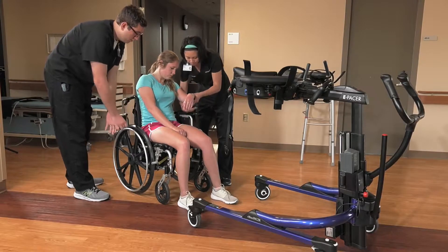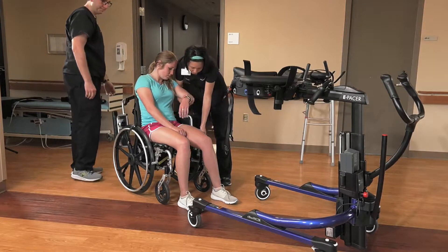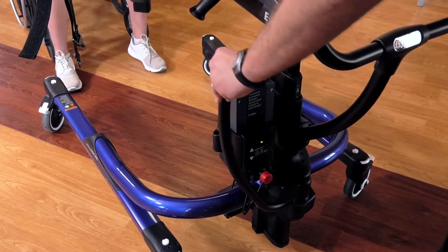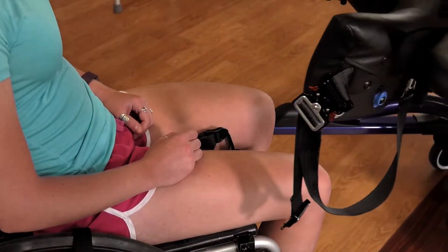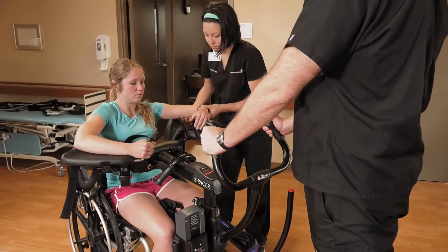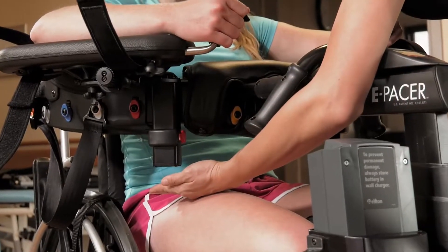Have a second person ensure that the patient is secure. Spread the base so that it fits around the wheelchair wheels. Adjust the body support height until it is one to two inches above the patient's thighs.